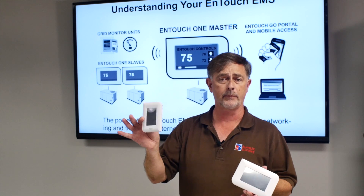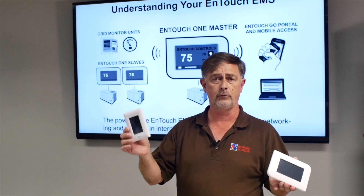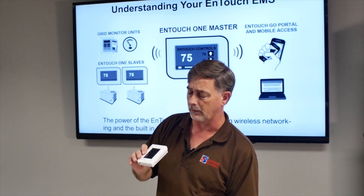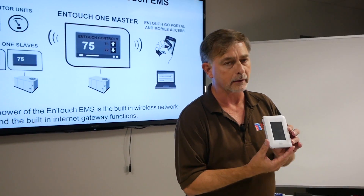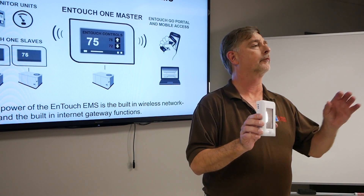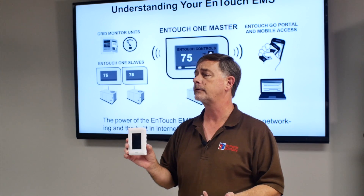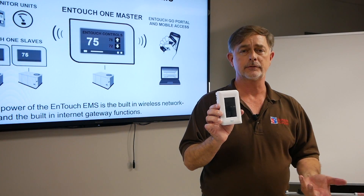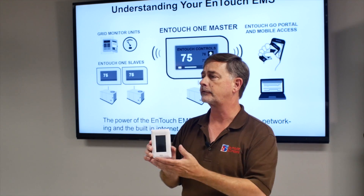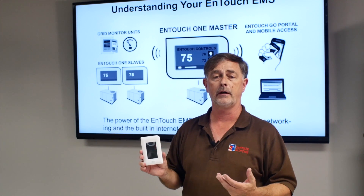The InTouch Pro is a Wi-Fi based thermostat. It controls up to two stages of heat, two stages of cool. It also has a wonderful little option right here if you look at this lens — this is a motion sensor. So you can have this programmed for occupied and unoccupied times. And then let's say someone comes in after hours — this sees the movement, changes the set points to occupied, and then when they leave, this goes back and sees no more movement, and you're back to your setback temperatures.